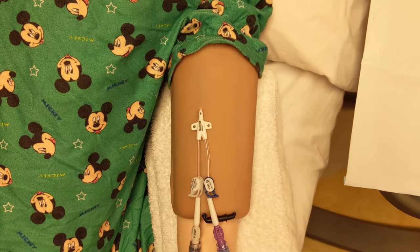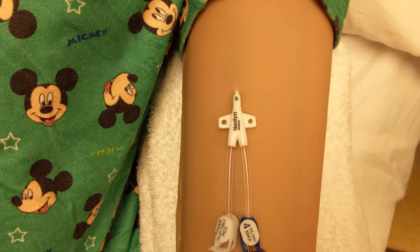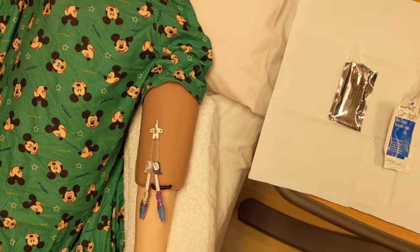Assess for areas of pain and sensitivity, suture status, or drainage. Remove your gloves and perform hand hygiene.